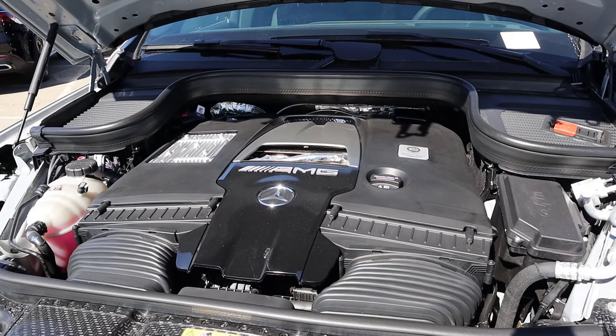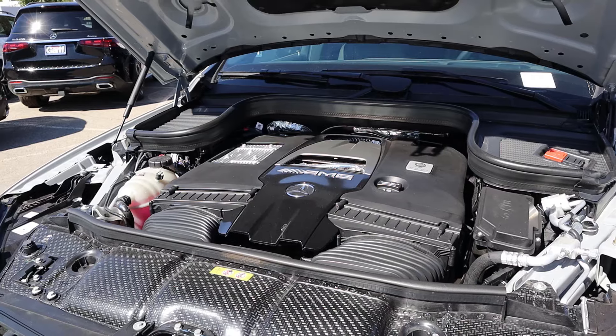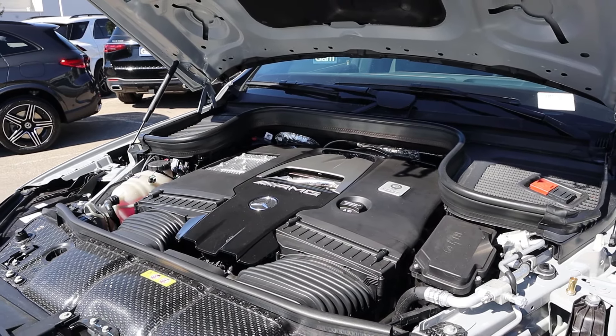Under the hood, we have a twin-turbo 4.0-liter V8 that goes through a 9-speed automatic transmission. Fuel economy is 14 around town and 19 on the highway, with power outputs being 603 horsepower and 627 pound-feet of torque.